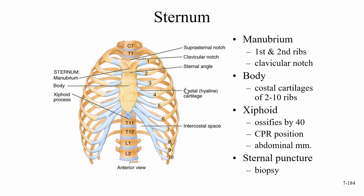Looking at the sternum, it is made up of three parts. The top part is called the manubrium. What attaches to the manubrium are the first and second ribs. We also have what's called the clavicular notch. And the suprasternal notch — also called the jugular notch — is another landmark there.